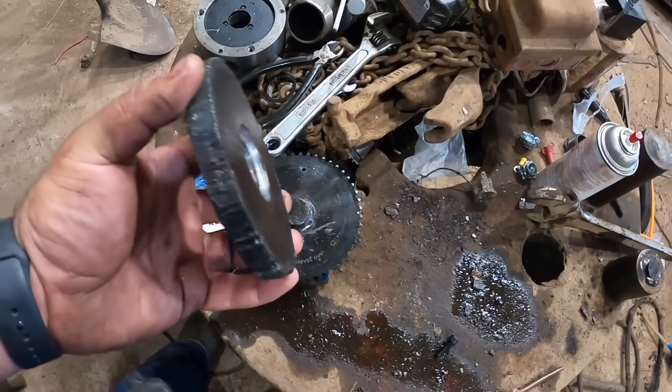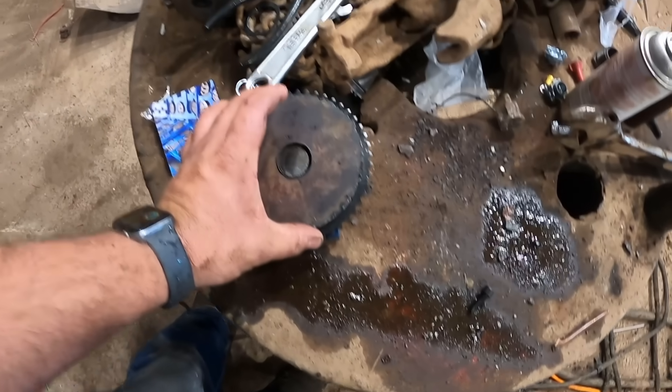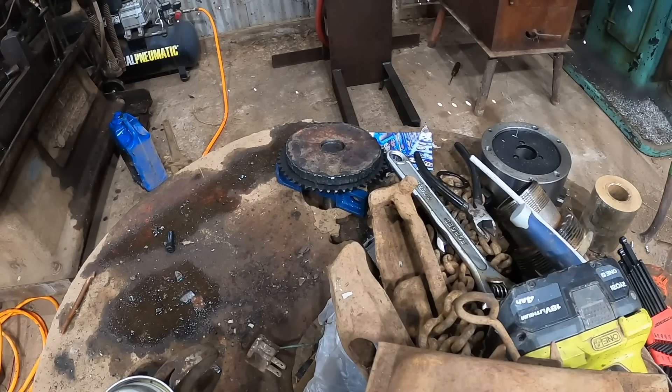I went ahead and cut out a piece of half-inch plate. That border will go over there — I'm going to lay this on there and weld it, then chuck this up, face it, and cut this step in it.